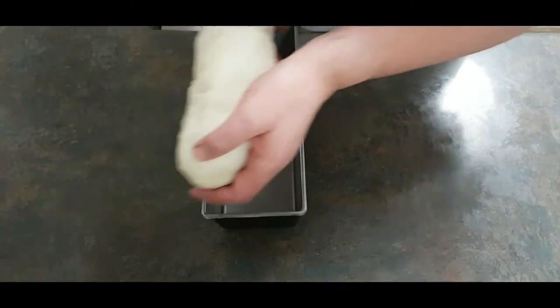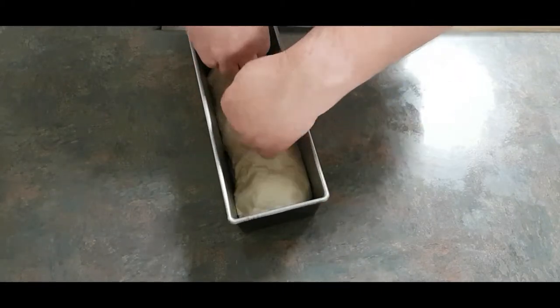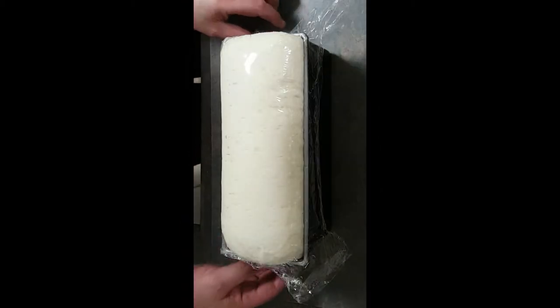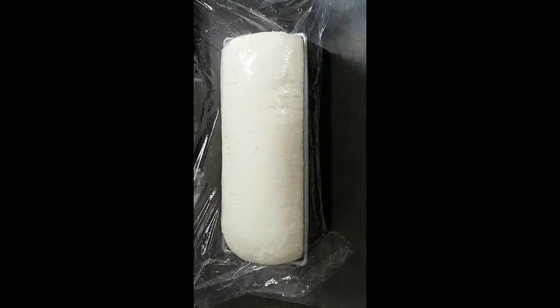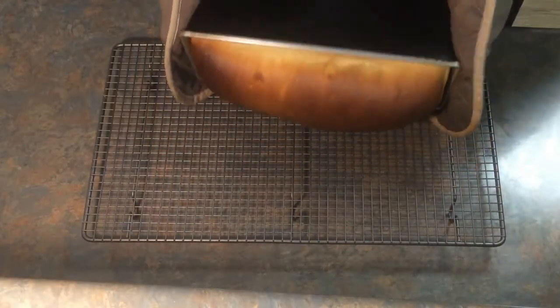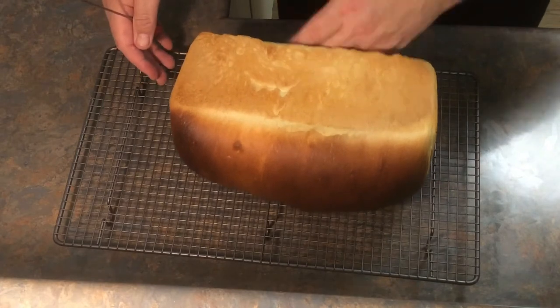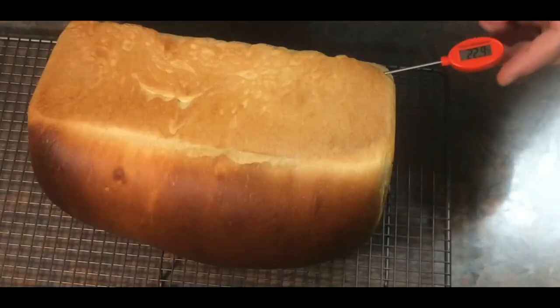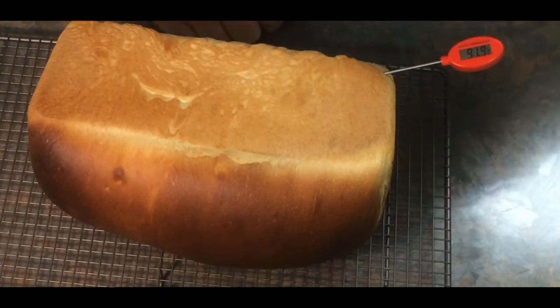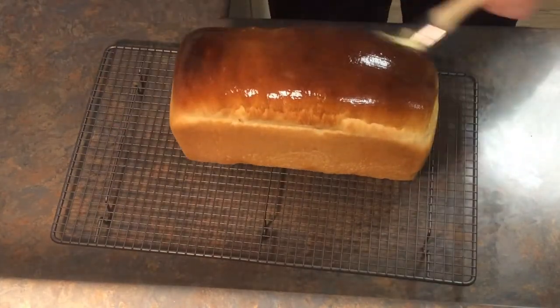Cover with plastic wrap and put it back into the microwave to prove — it'll take close to another hour. You want it to rise over the top of the tin. Once it's puffed right up, place it into a preheated 230-degree oven for 30 minutes, turning it down to 210 after the first 10 minutes. It comes out nice and golden brown on top. Tip it straight out of the tin and give the loaf a tap — it should sound hollow. You can also use a thermometer: the internal temperature should be greater than 93 degrees Celsius. This bread is great for sandwiches, with a meal, or just on its own. Give the top a little brush with some butter.